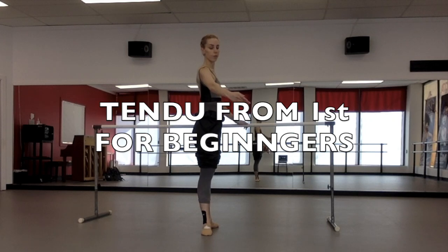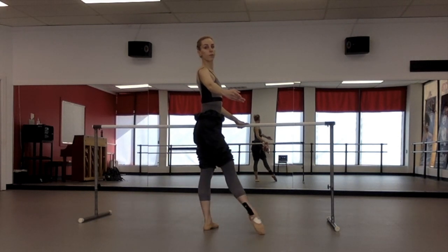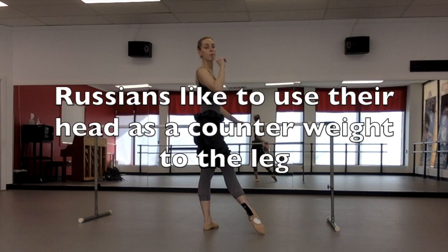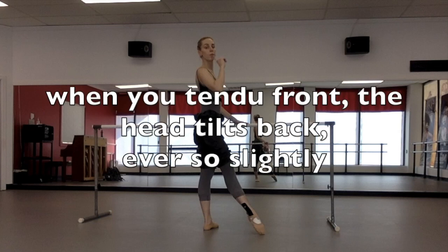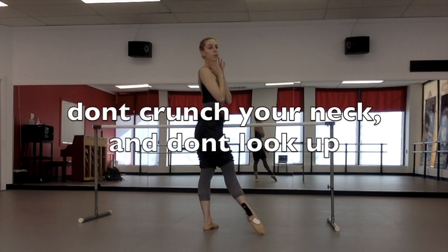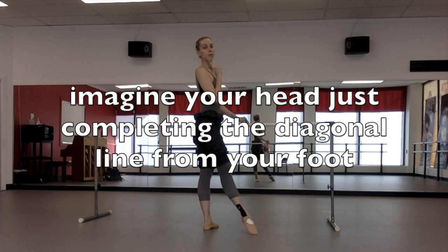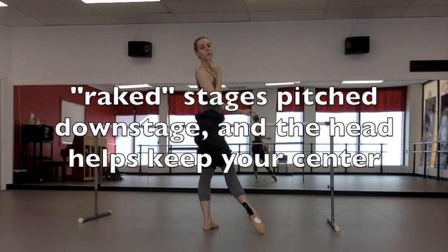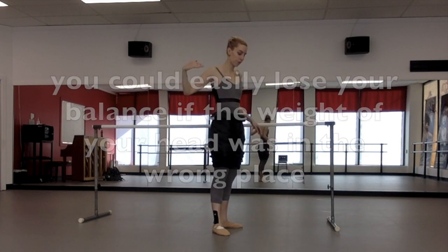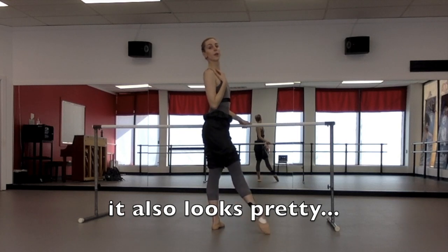Tendu from first for beginners — I'm going to pause and talk a lot to give you details and tips. Right away, if you want to get in the habit of coordinating your head and your leg, the Russians like to use the head as a counterweight. So when you do your first tendu front, your head tilts back ever so slightly — eyes still just looking out, not crunching your neck. Your head is just the tiniest bit back as if completing a diagonal line from your foot. Part of this is because of raked stages that pitch downstage, so your head helps you keep your weight centered.